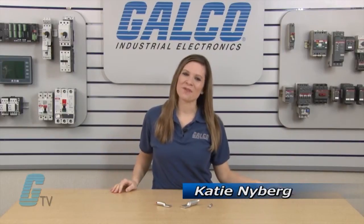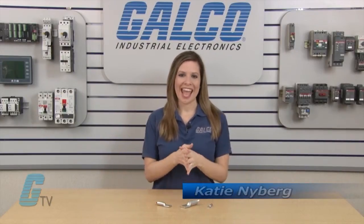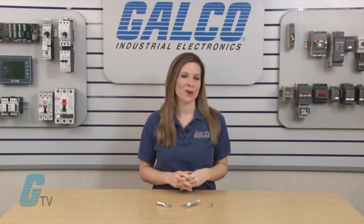Welcome to G-TV. Today I will be showing you ILSCO's ACL series of compression lugs.